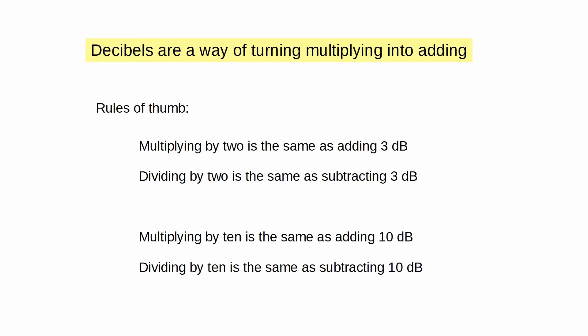Multiplying by 2 is the same as adding 3 dB. So if we have an amplifier that multiplies the signal from 2 watts to 4 watts, that's doubling — that's the same as adding 3 dB. If you have an attenuator that divides by 2 — you've got 8 watts in, 4 watts out — that's the same as subtracting 3 dB.